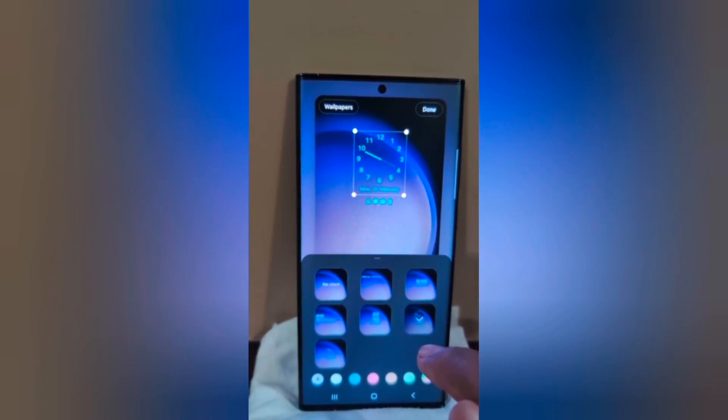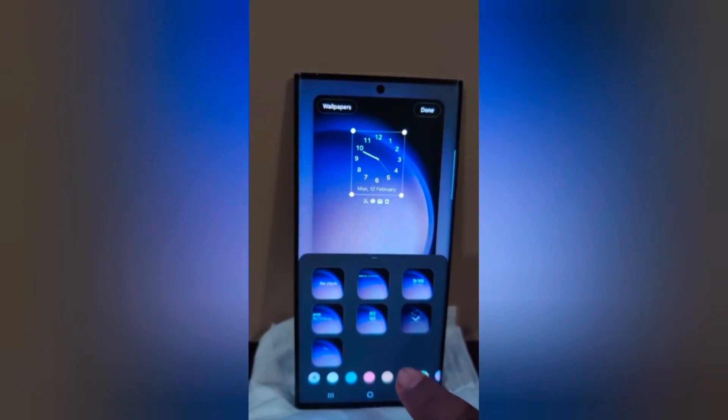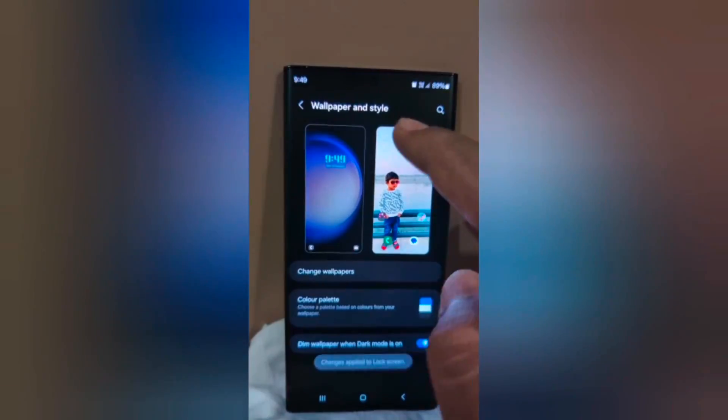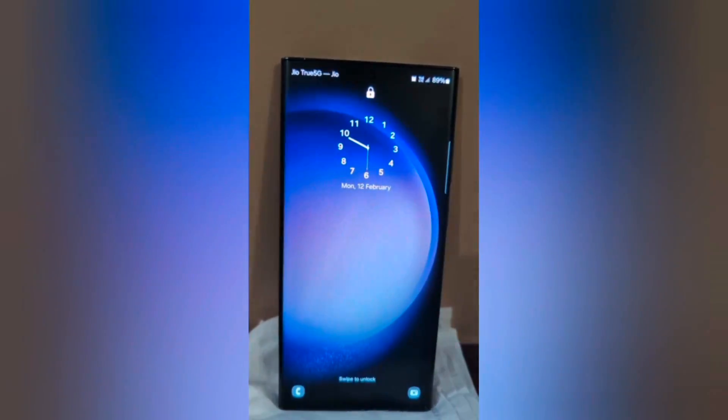Select the clock style, then select the clock color, and tap Done at the top. Now lock your phone and you can see the clock style has changed.